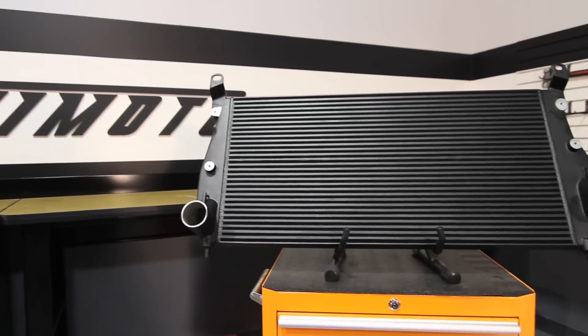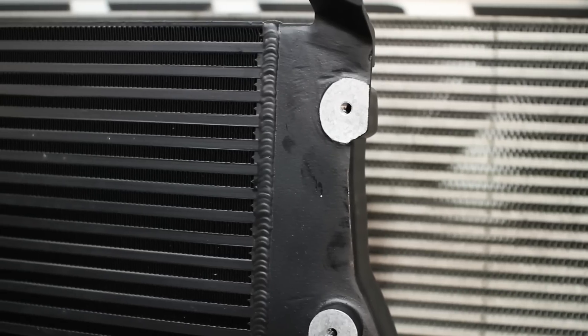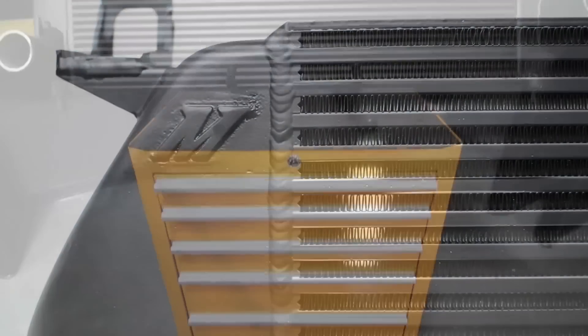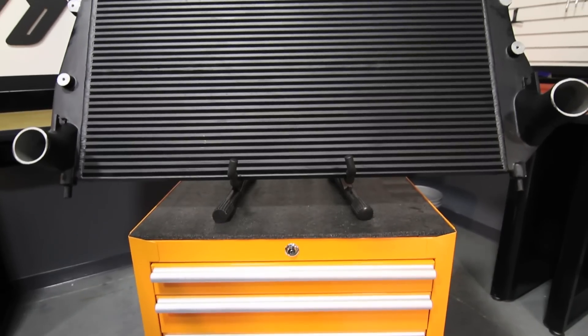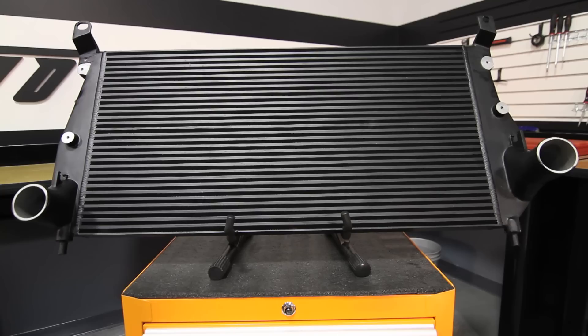The engineers at Mishimoto designed this performance intercooler with large cast end tanks, fully TIG welded onto a durable aluminum bar and plate core that can withstand boost pressures over 100 psi. This makes the Mishimoto intercooler stronger than stock, as well as maximizes size while retaining direct stock fitment.